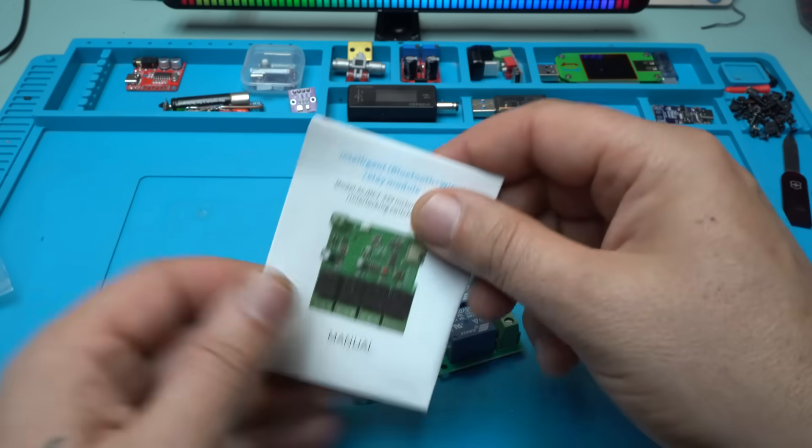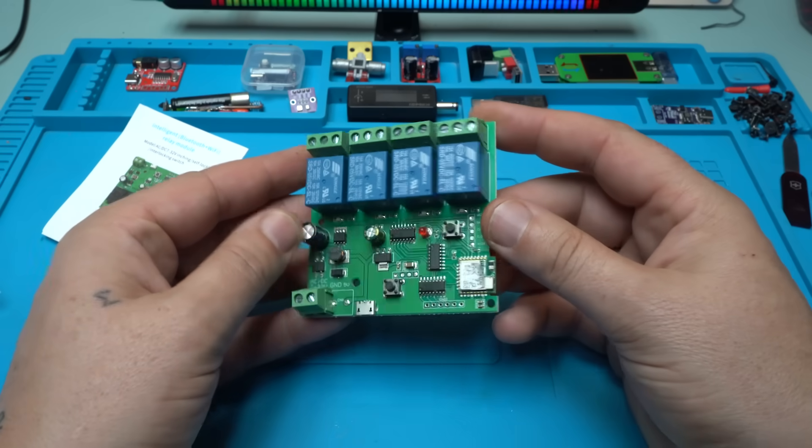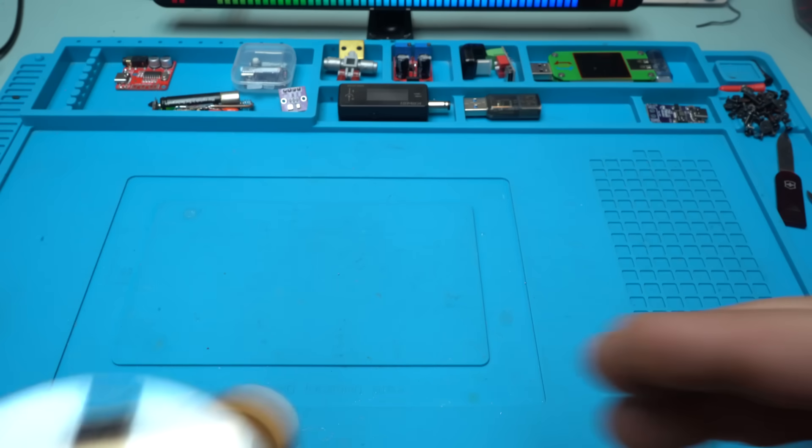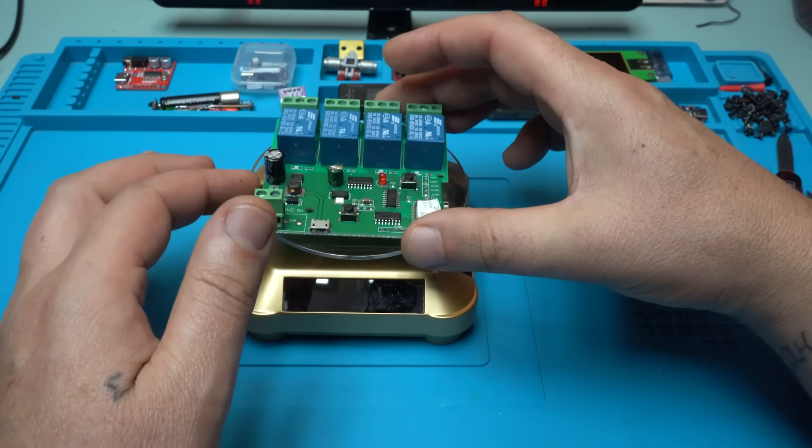The instruction manual — I need to read it. Okay, here it is, the module. Yes, it's time for a 360-degree look. Let's take a look.